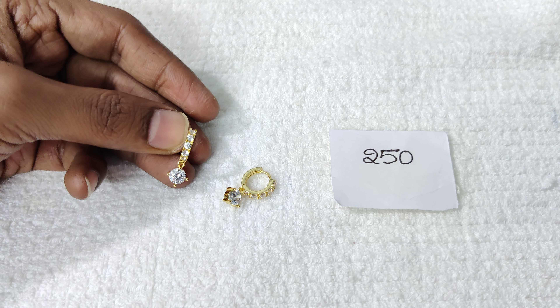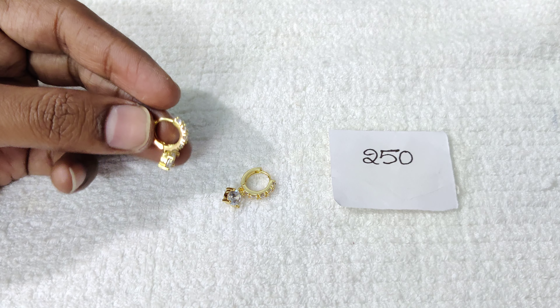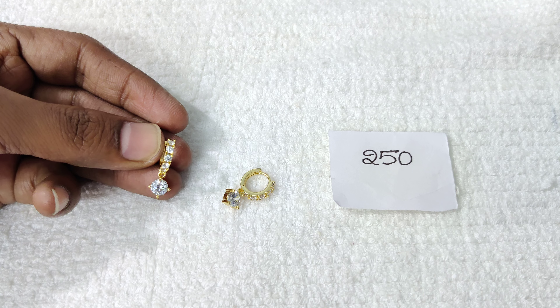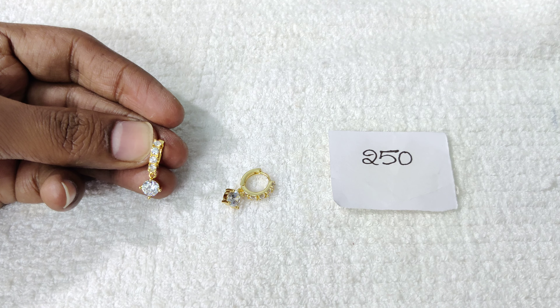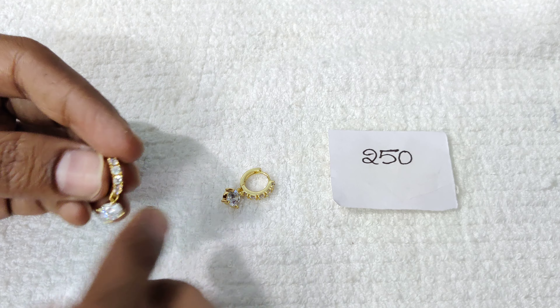This one is very simple and natural looking. It features a big stone. The stone comes in small and big sizes. You can choose your ring size accordingly.